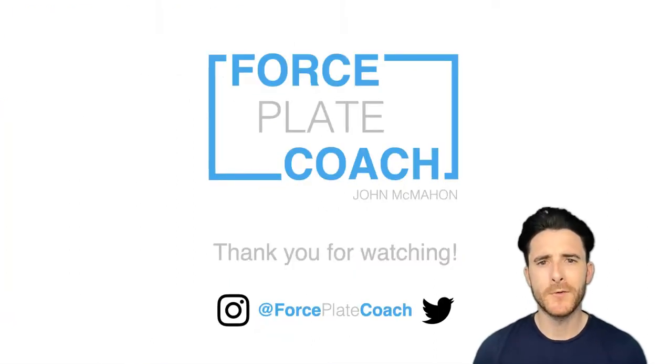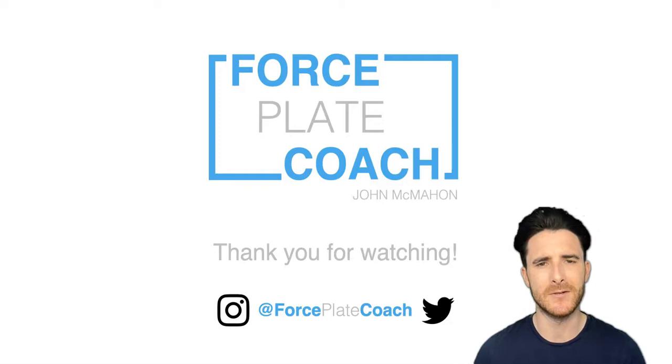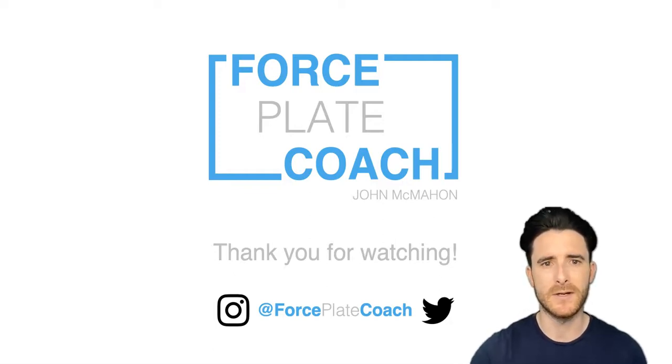So that was just a short video — just to give you an introduction to what force plates actually are. It was important to produce this first video so that everybody knows what a force plate is, given how central it is to what the Force Plate Coach YouTube channel is going to be about. Thank you for watching, and thank you to everyone who has subscribed so far. I've put my Instagram and Twitter handles at the bottom — if you have any questions or topics you'd like me to cover as the channel grows, please do let me know and I'll do my best to accommodate them.